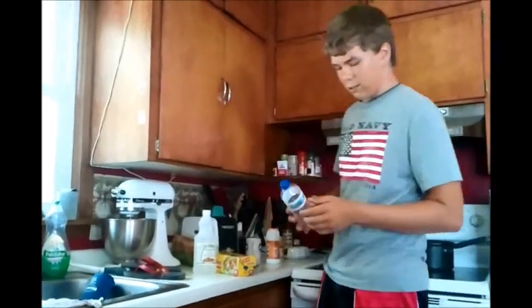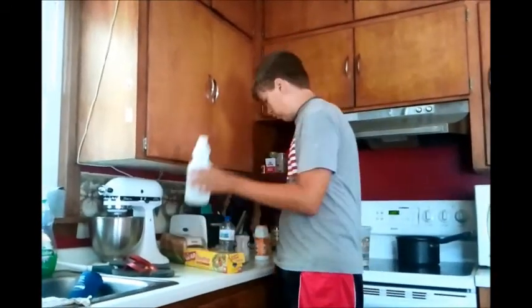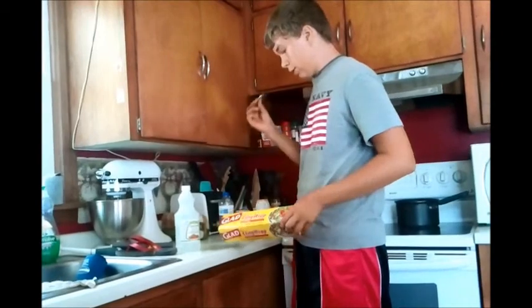Hi, what's up YouTube? I'm going to show you how to make a water bottle bomb. You're going to need a water bottle, vinegar, baking soda, cling wrap, and soap.